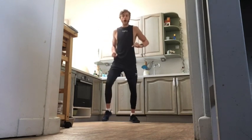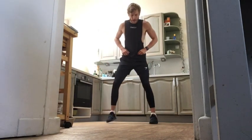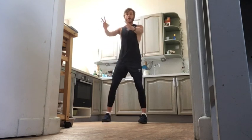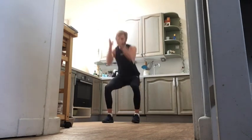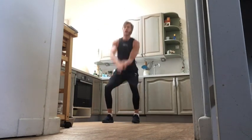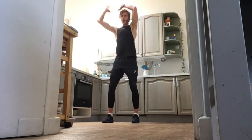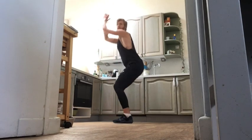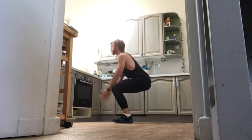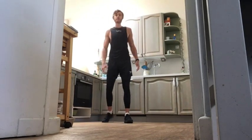Exercise number one — haven't done this one for a while — it's our squat slams. Feet hip-width apart, chest up. We've got this imaginary ball, and we come around our head and slam down as we squat down — slamming down as we squat. Making that move explosive but also nice and controlled, keeping our back as straight as we can as we come down into the squat. Each round we go different sides with the slams.